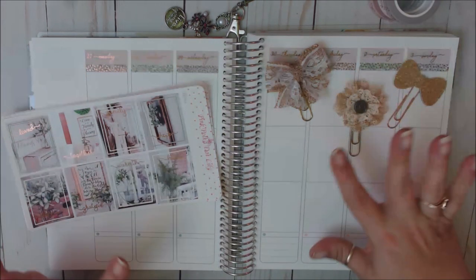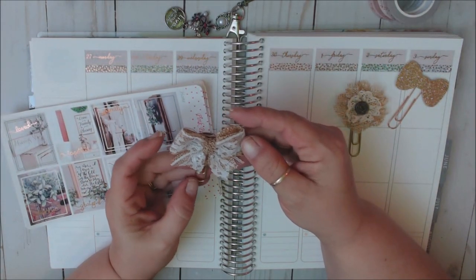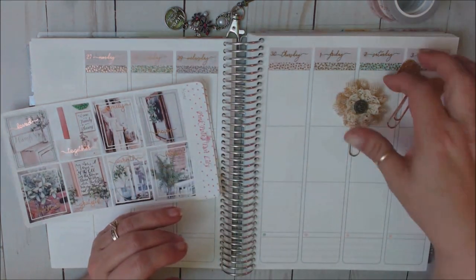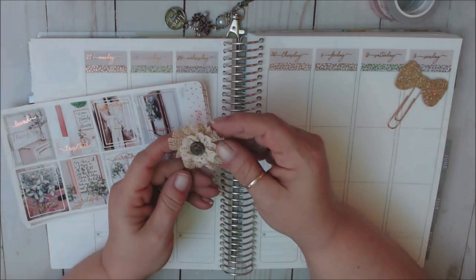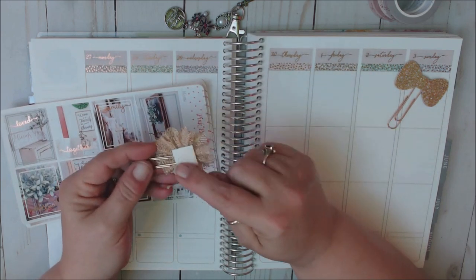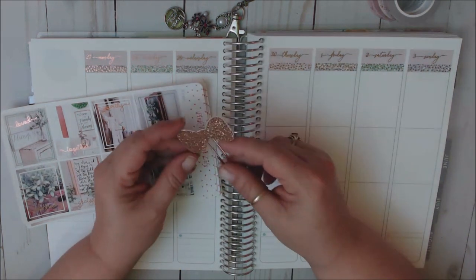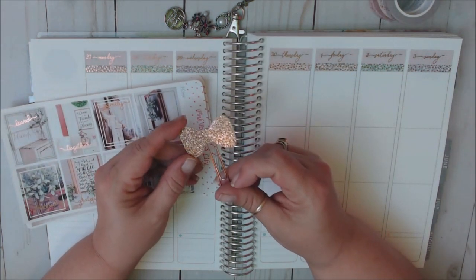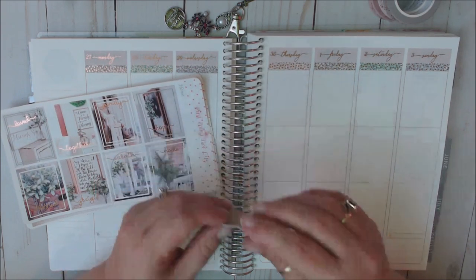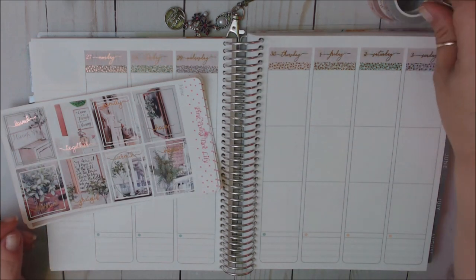My clips are all from Run With Craft Scissors. There's a lace and burlap bow on a gold clip with brown cardstock backing, a gorgeous burlap and lace flower on a gold clip with white cardstock backing, and a rose gold glitter bubble bow on a rose gold clip with brown cardstock backing. So let's get started.